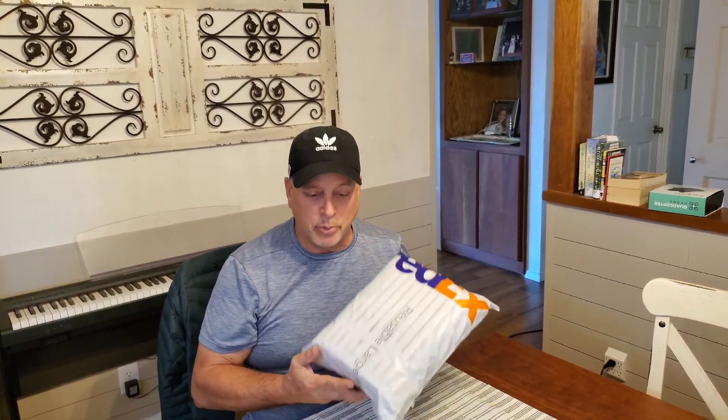Hey guys, welcome to the crypto channel where we do all things crypto and especially helium mining. Today I'm going to be unboxing the brand new Panther X2 Helium Hotspot Miner. As far as I can tell, this is the first YouTube video of an unboxing of this brand new addition to the Helium Network.